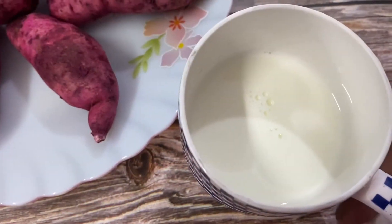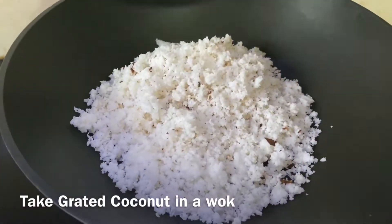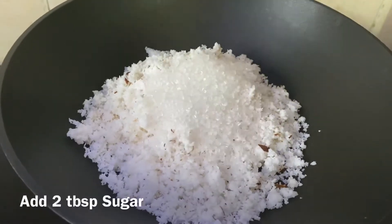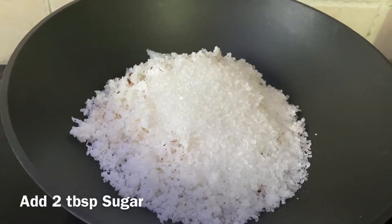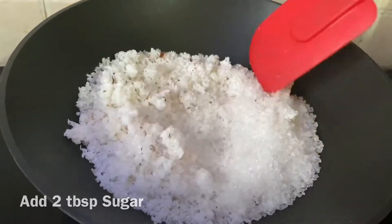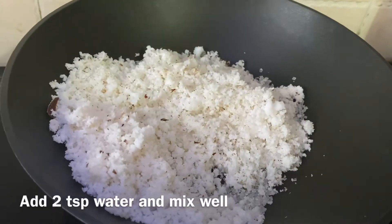I like to put it in a little bit. I like to put it in my mouth.